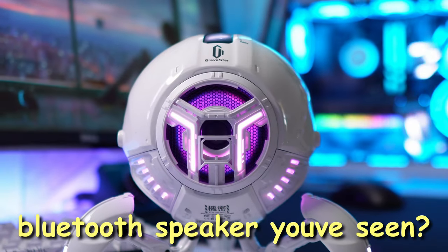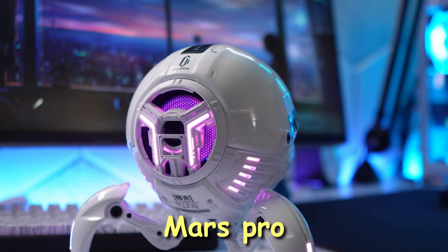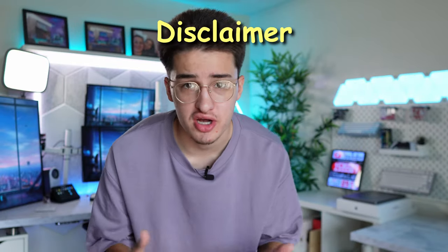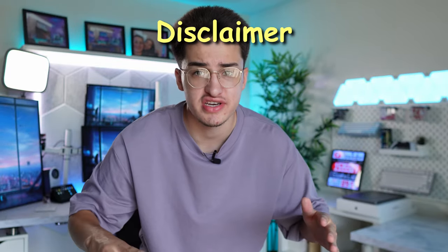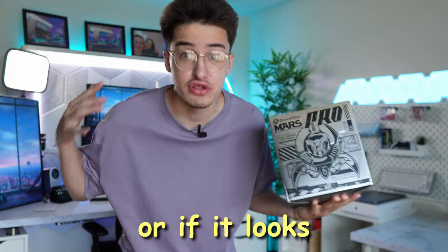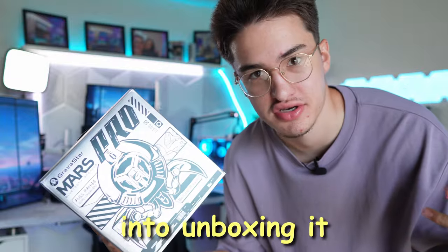Is this the coolest Bluetooth speaker you've seen? This is the Gravastar Mars Pro. As a quick disclaimer, Gravastar is sponsoring this video, but they aren't telling me what to say at all. Let's see if this speaker is just for the looks or if it looks and sounds good. Let's get straight into unboxing it.